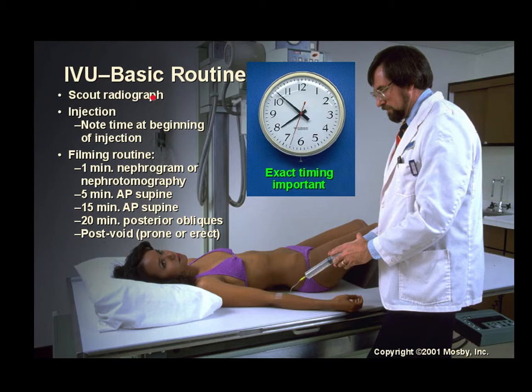The IVU basic routine begins with a scout radiograph, then contrast is injected and the exact time of injection is noted — timing is critical, don't guesstimate. The filming routine is: one minute — nephrogram or nephrotomogram; five minutes — AP supine; fifteen minutes — AP supine; twenty minutes — posterior obliques; then a post-void prone or erect image after the patient voids.